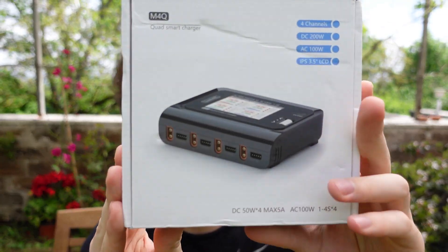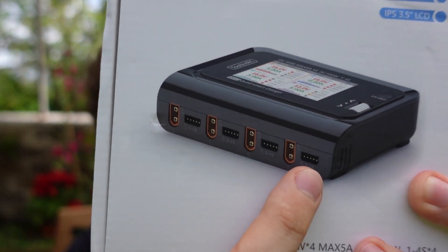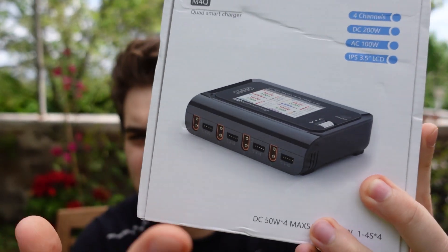Hi everybody and welcome back to my backyard. Today we're gonna take a look at the M4Q from Toolkit RC. This is a 4-in-1 battery charger and this is the XT30 variant, so let's check this out.